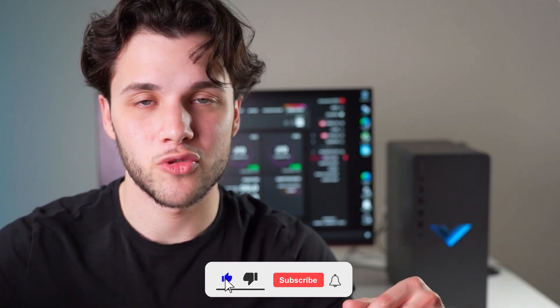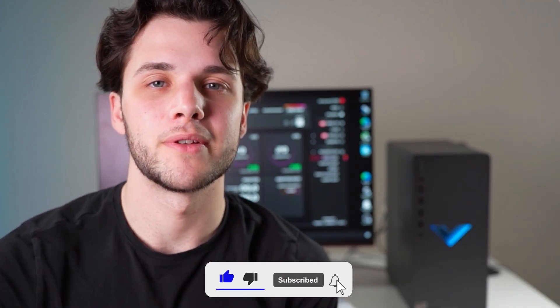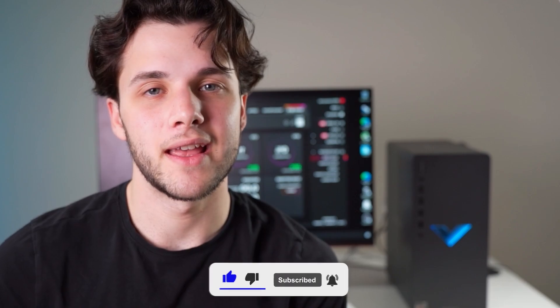If you enjoyed the video, leave a like and subscribe. If you want to see the best pre-built PCs of the month for every budget and every resolution, that video is in the top right of the screen. Thank you for watching, thank you for the support, and I will see you on the next one.